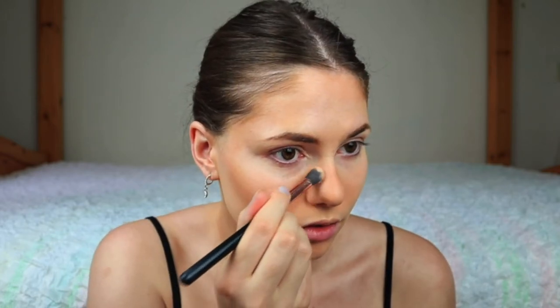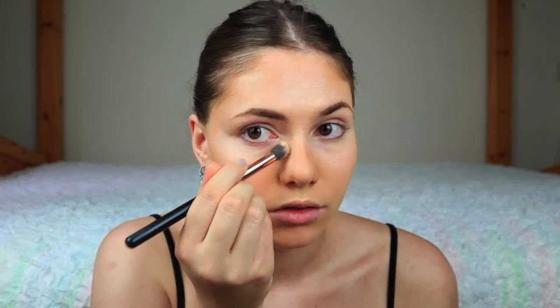I recently saw a video on TikTok from NikkieTutorials and she showed a really easy technique to contour your nose, so that's what I'm doing now.